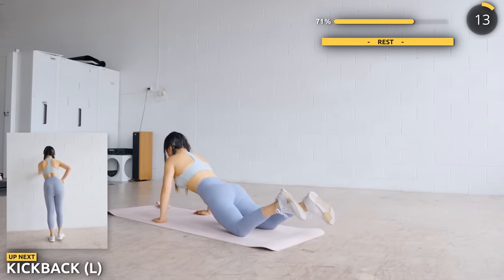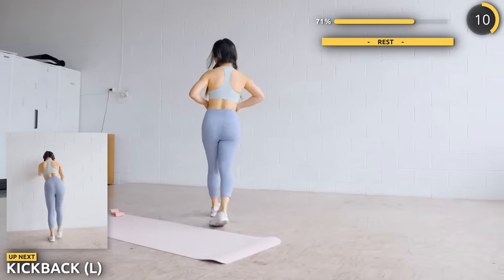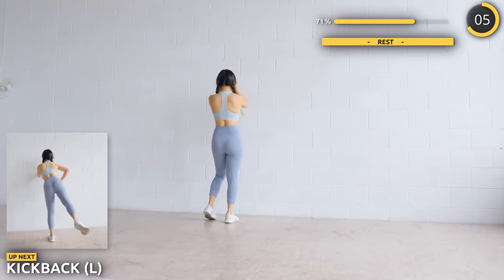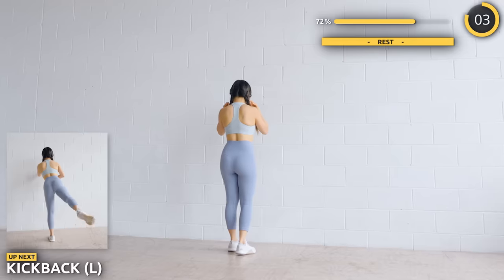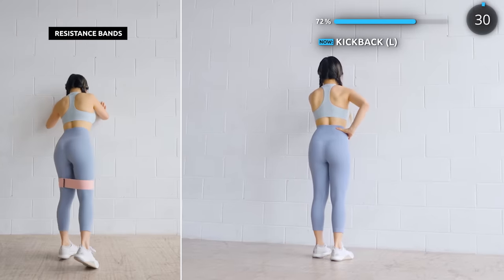You've done well. Take a longer break if you need to. Next, get upright and find a wall or chair to hold onto and we're going to do some kickbacks. Try not to have your foot rest on the ground as you do kickbacks. Make sure you're squeezing your glutes.